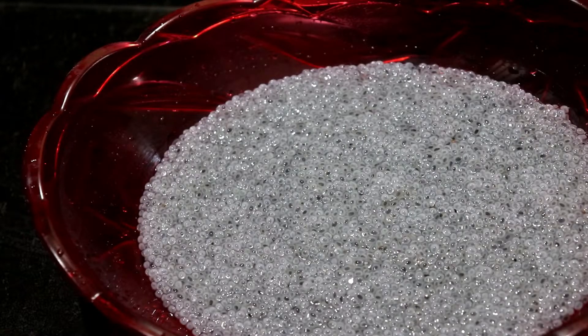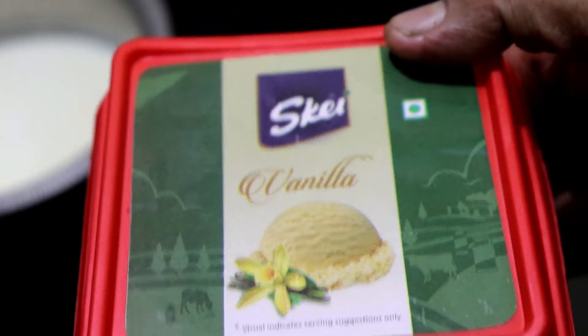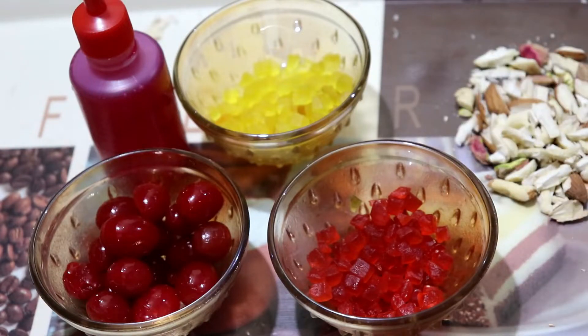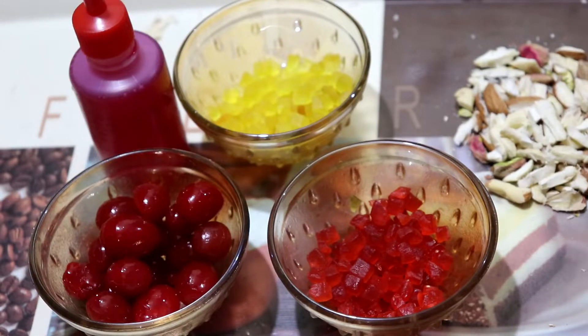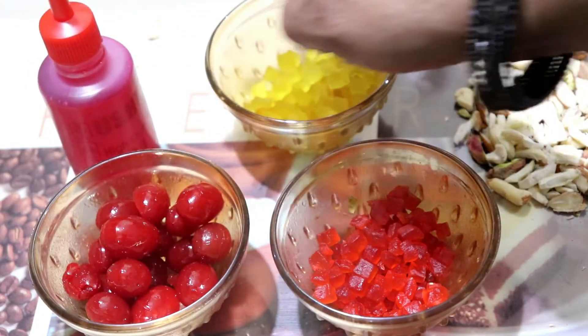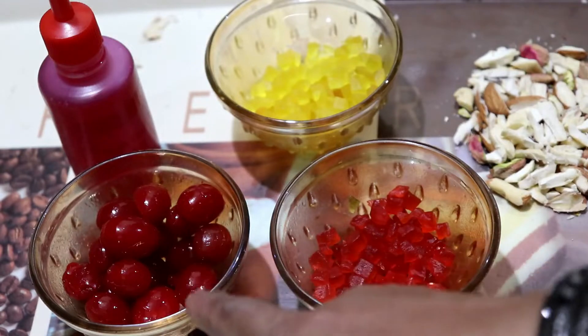Let's start the preparation of the Faludha. We will also add vanilla ice cream. Let's start the Faludha. We will also add a few ingredients. Here we will add 4 cashew nuts, 4 badam, 4 pistas. This is tutti-frutti — it is red color. I am going to put a little bit. We will add some cherries to garnish.